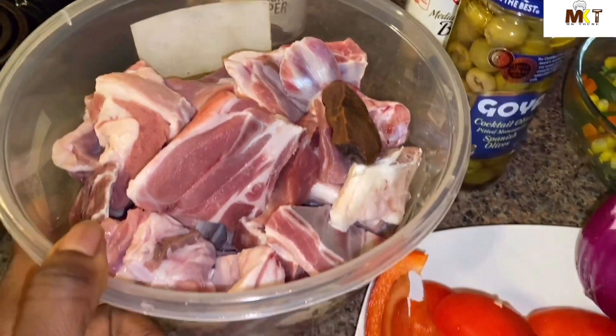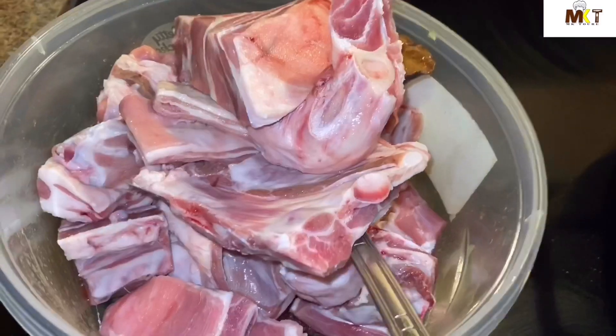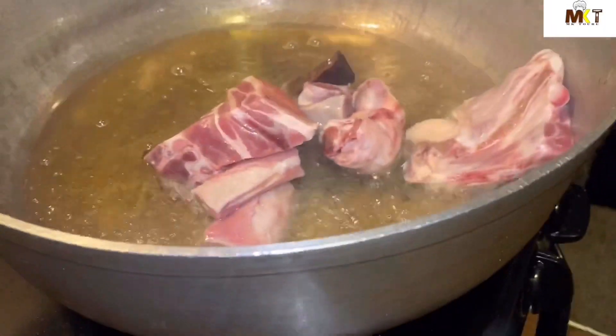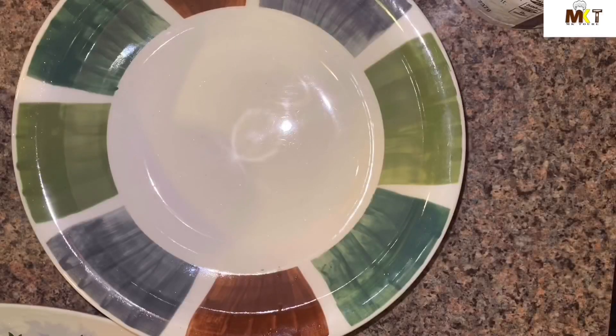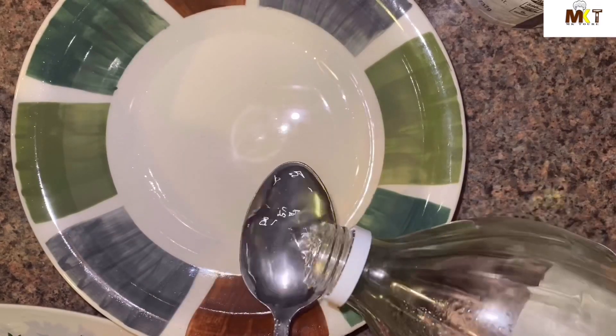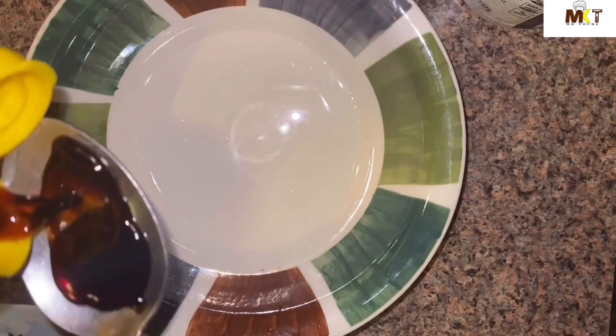I'm gonna blend the ingredients. Actually, I'm gonna go ahead and fry the meat first — I've already blended the ingredients. I'm gonna leave the meat there to fry for about four to five minutes.